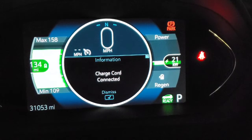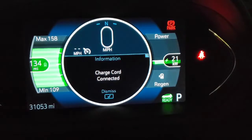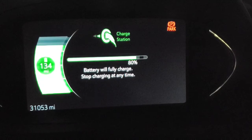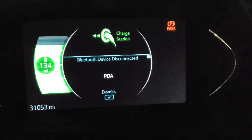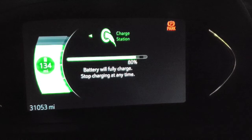I think it just doesn't have a timer. I think it goes up to 80% with a timer on it. It just doesn't have a timer after 80%. We are still charging at the same speed. I may just sit here and let it top off to 100% — not in any hurry.